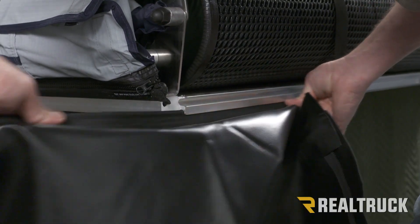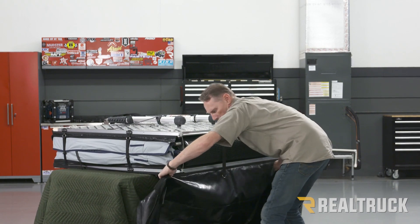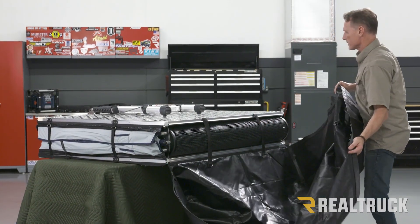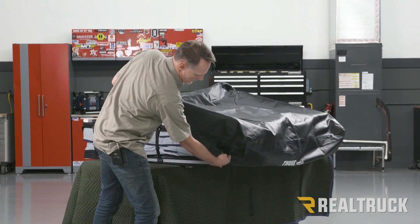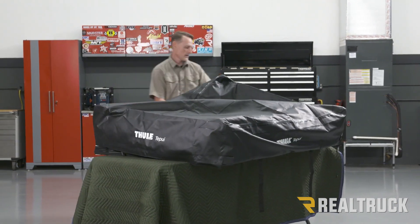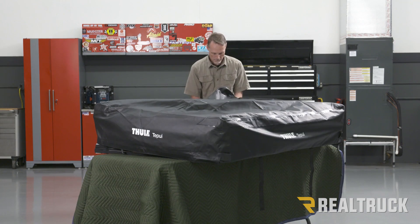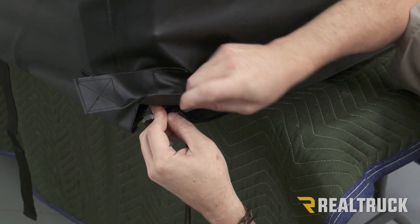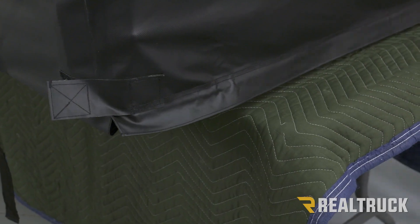It's easiest to fit it in if you're guiding it on this side and keeping the leading edge straight. Now we're going to go ahead and flip this over onto the tent. There are some Velcro straps you can pull loose on the corners to get a little bit more out of it. Now we can go ahead and zip the cover to the bottom of the tent.